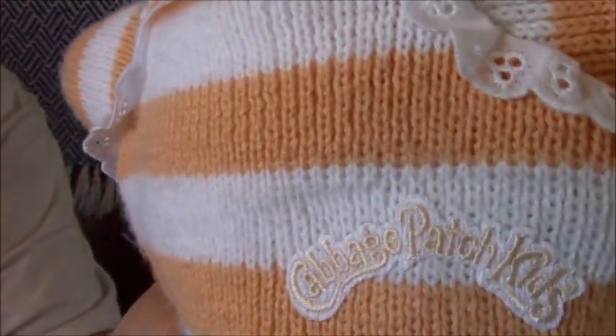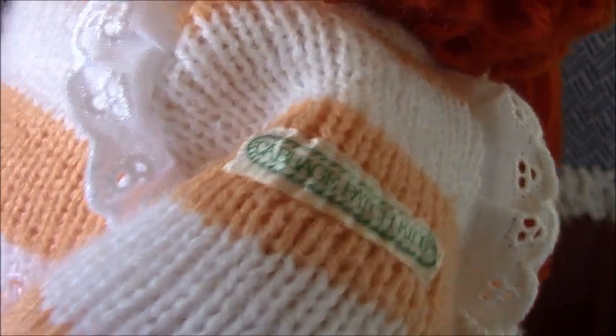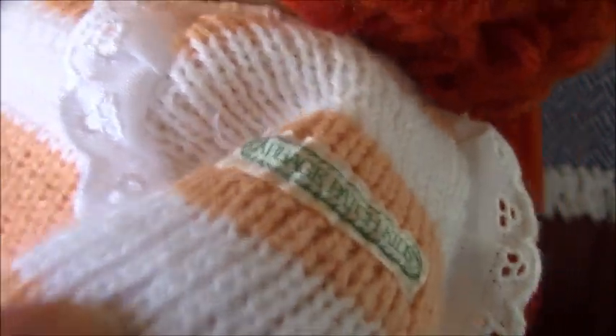There's a Cabbage Patch Kid on-arm logo, and there's this one here on her arm. It's in green.